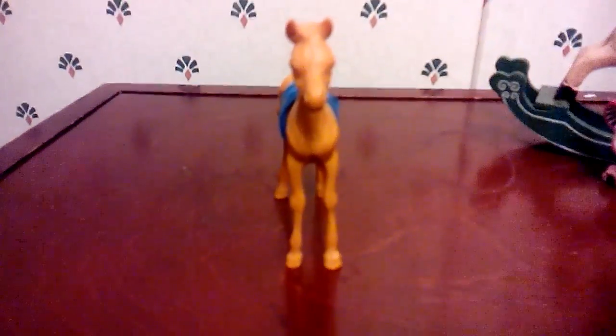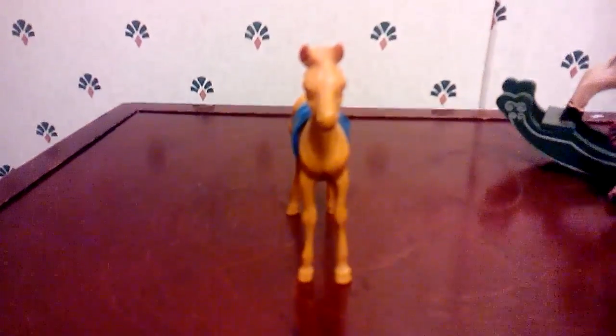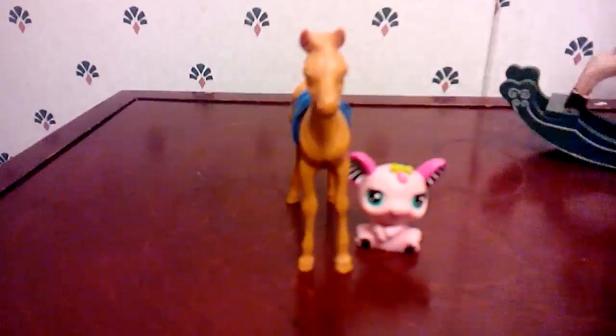Anyway, thanks for watching! I might use the foal and the LPS in a video. Bye guys, bye!